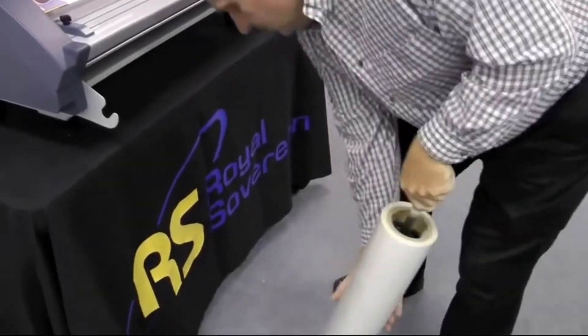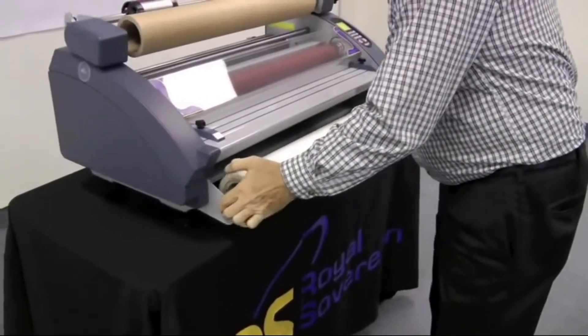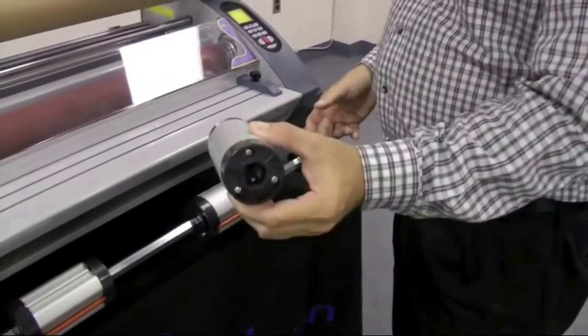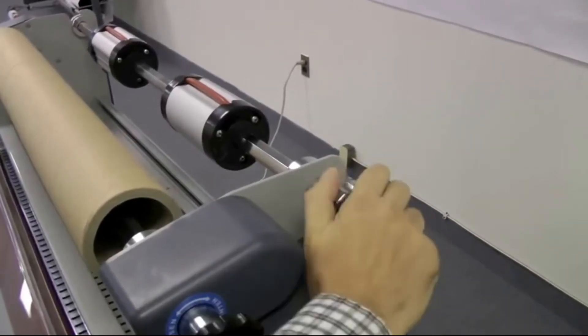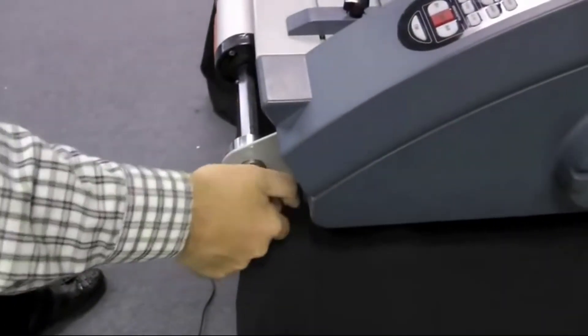The top and bottom removable roll film bars make it very easy and simple to change roll film. The RSL2702 can accommodate 1-inch, 2.25-inch, and 3-inch cores. Both top and bottom roller shafts have tension adjusters that will tighten the film roll, ensuring wrinkle-free flat lamination.